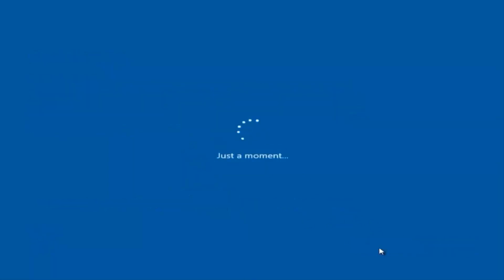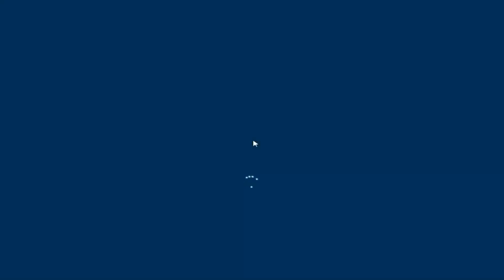I am not going to enable Cortana, so I'm going to select Not Now. And there we go — we can see we are logging into Windows and it should be a fresh install of Windows we are logging into right now.